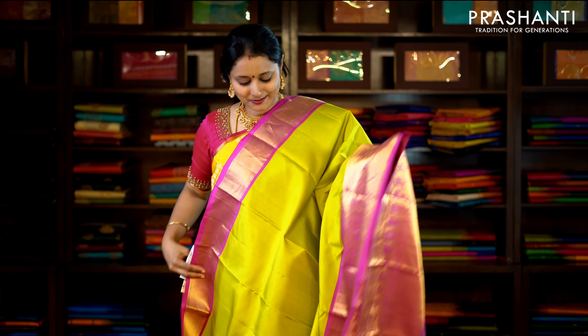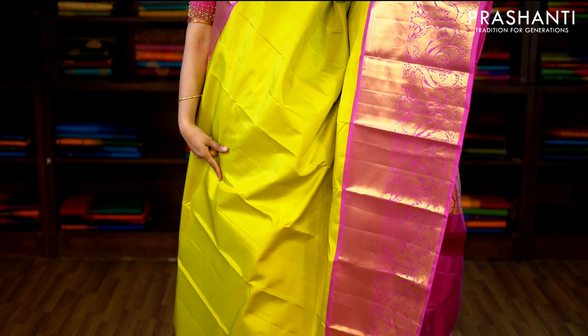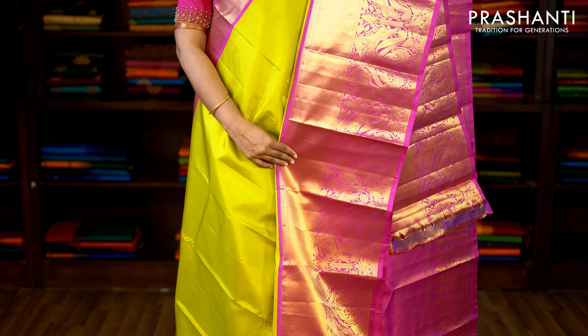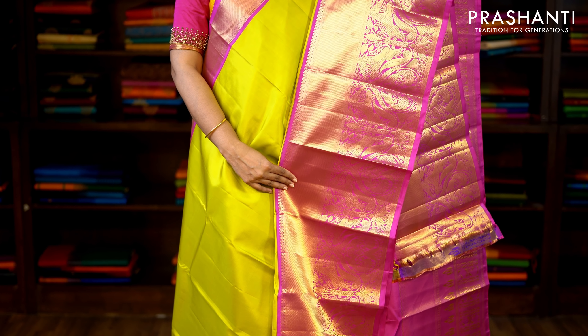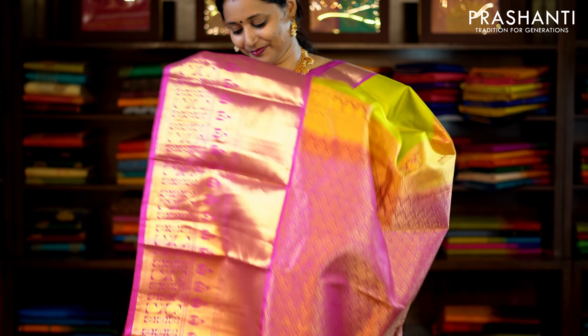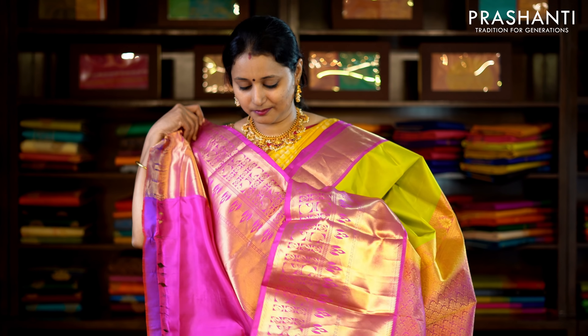Lime green and pink — a very pretty saree with short and long borders on either side. A bhavanji border along one side; the middle portion of the saree is in lime green and goes plain. Towards the bottom part of the saree, this has got a traditionally woven kanchivaram border in korbhai, with a contrast rich zari woven pallu and a plain pink blouse. Priced at £9,390.